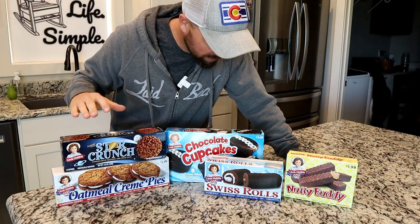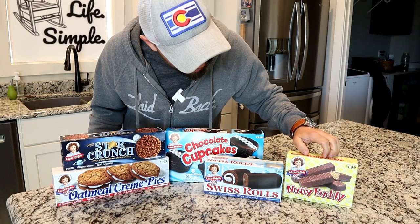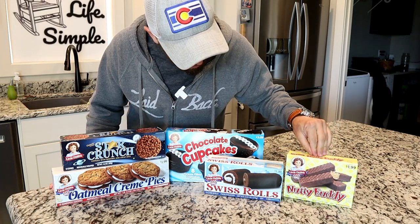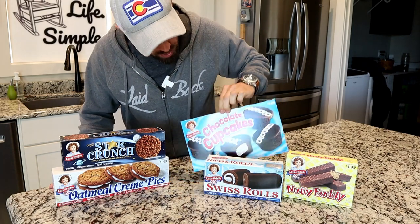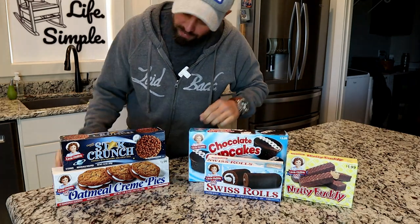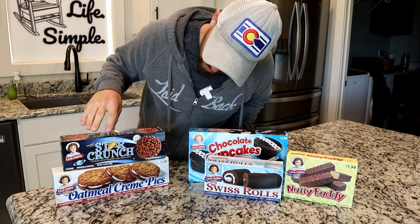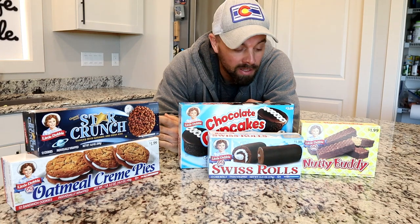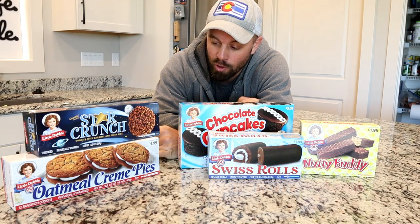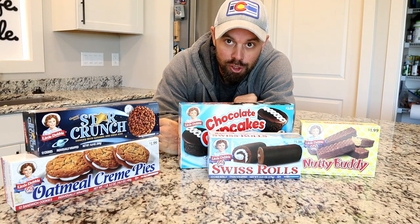I picked out all the most common Little Debbie stuff: the Nutty Buddies, which are a peanut butter and chocolate combo, a Swiss roll, chocolate cupcakes, Star Crunch, and the infamous oatmeal cream pie. You'll notice one common thing in all of these except for the oatmeal cream pie, and that is chocolate.